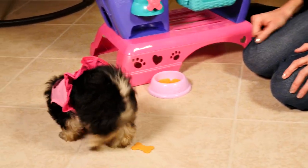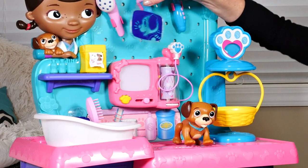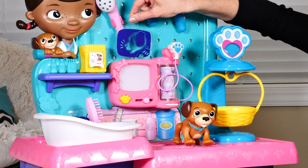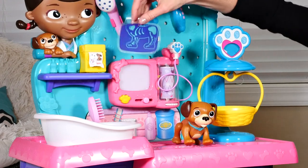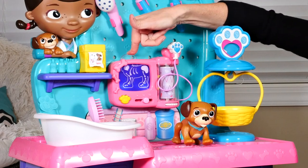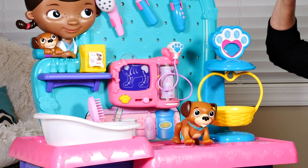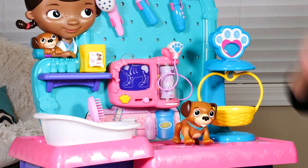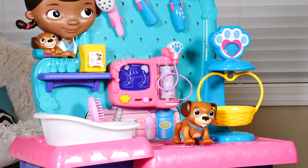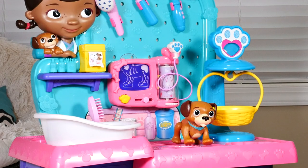This is another really cute thing that comes with this playset — it's like a little x-ray center. There are two different x-rays: this one has the puppy's head and this one has the puppy's body. So you place the x-ray down like that — did you guys hear that? It makes a cool sound and it lights up!